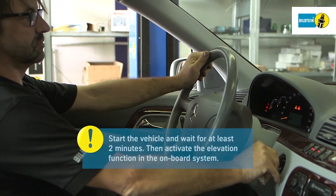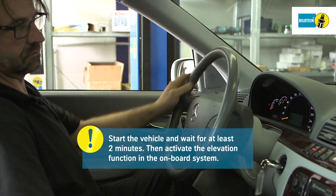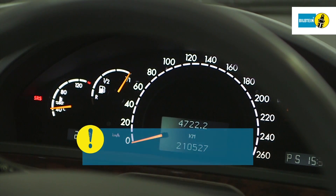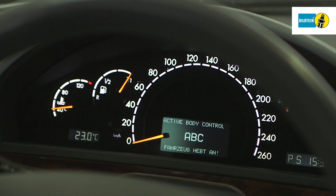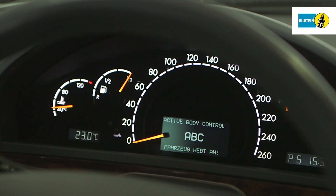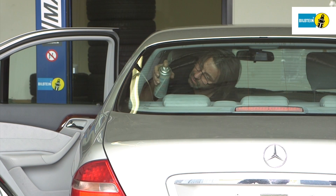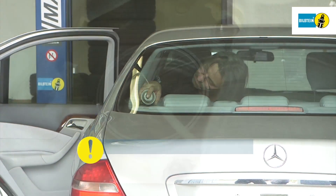Start the vehicle and wait for at least two minutes. Then, activate the elevation function in the onboard system. The cockpit displays the message: vehicle is being elevated. Once elevation is complete, check the compressed air connection for seal integrity.